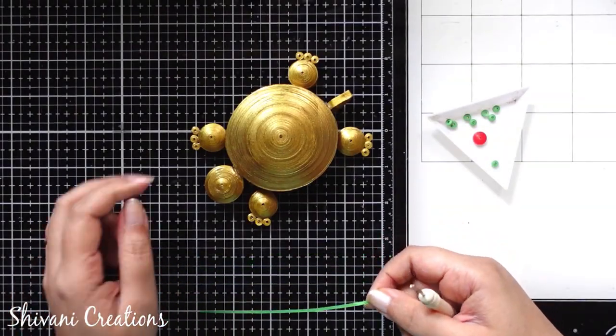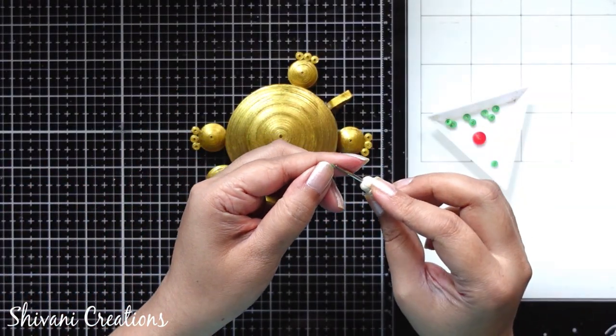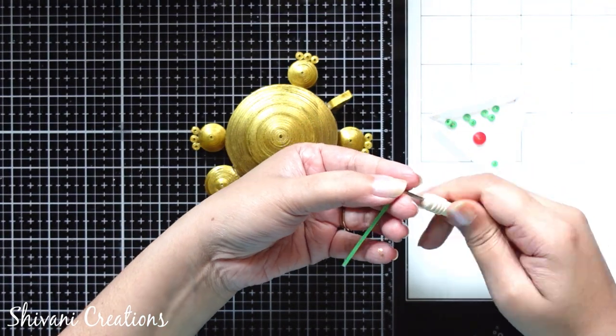After coloring it is looking very nice and very shiny. Now it's time to decorate the back part of the turtle.